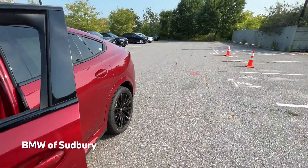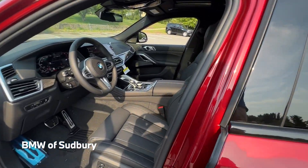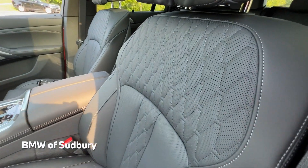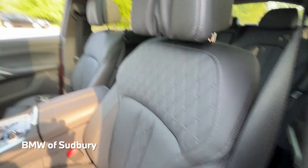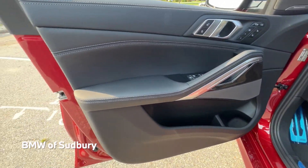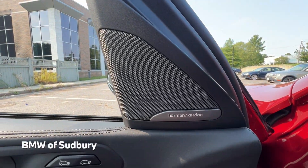Taking a look at the interior, this X6 M50i has the black extended merino leather with a nice quilting pattern. It's also available in Tartufo, coffee, and ivory in the merino leather. This one has the carbon fiber trim as well as the Harman Kardon sound system.